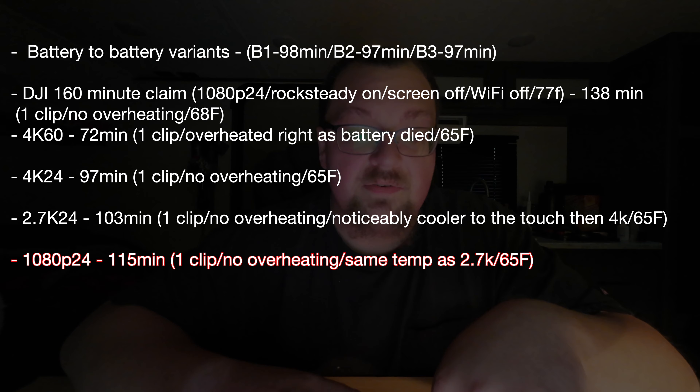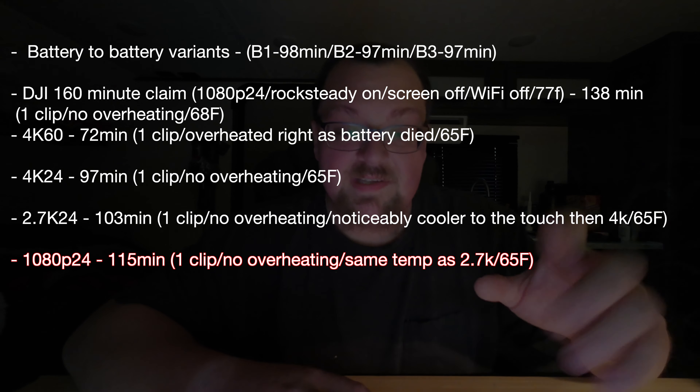I then tested 4K 24fps and got 97 minutes, which is consistent with the battery variance testing result. No overheating. Then I did 2.7K 24fps and got 103 minutes — no overheating, and it was noticeably cooler than the 4K.